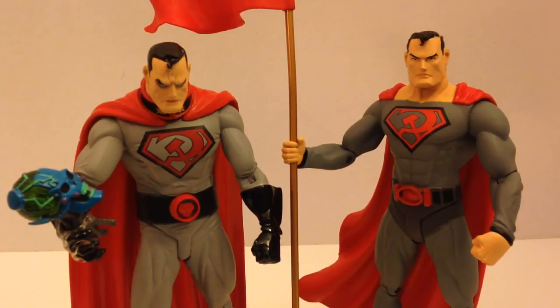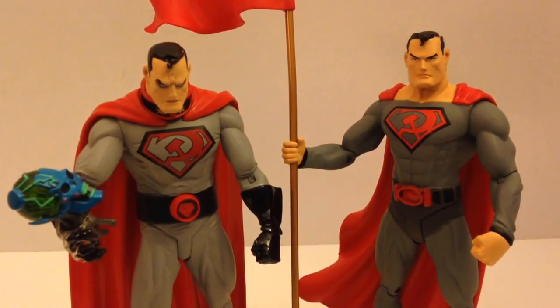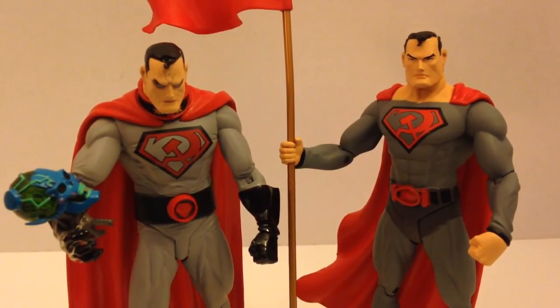While I do believe each one of these figures deserved a review on its own, I did want to do them together — one, because I've got a heck of a backlog and I wanted to get something out to you guys today, and two, they just look amazing together. I really hope you guys enjoyed this. They are amazing figures — if you get the chance to pick up either of these guys, I highly recommend that you do it. I also highly recommend you read the Red Sun storyline. You can pick it up on Amazon for like $10. This is one of the greatest Superman stories ever told, and the ending is just mind-blowing.